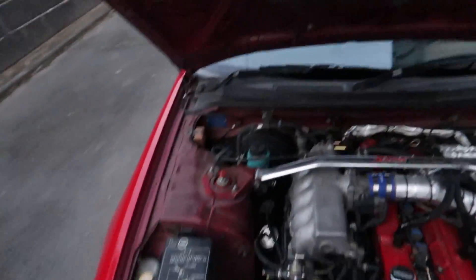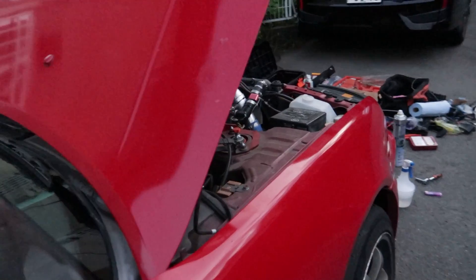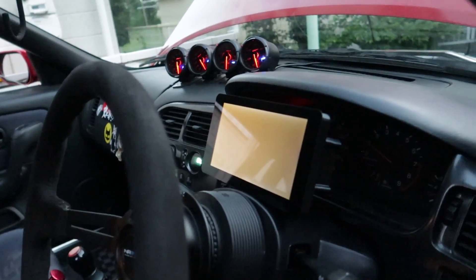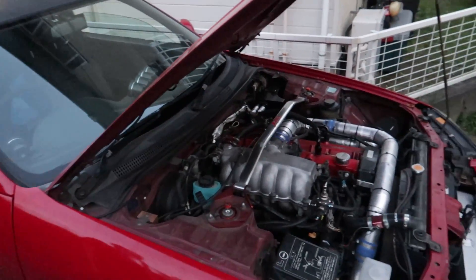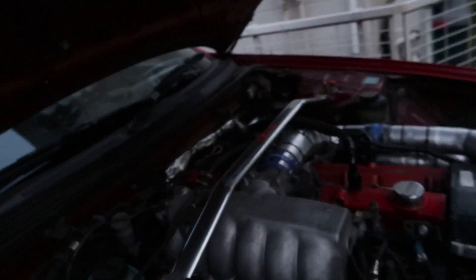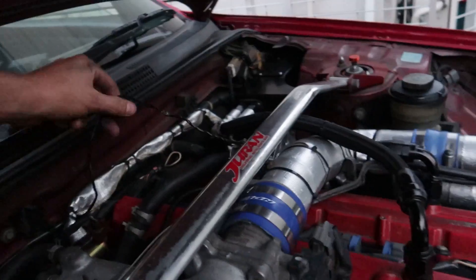I got the pod filter back on and took off all of the boost leak testing stuff. I want to see if this thing's going to idle now that there isn't a single vacuum leak on it. Let's see where it's at — this is a cold start, so I know we compensated for that. Oh, my IAT sensor is not plugged in — I forgot to plug that back in. The ECU is probably having a little heart attack. There we go — now it'll actually know what the IATs are.